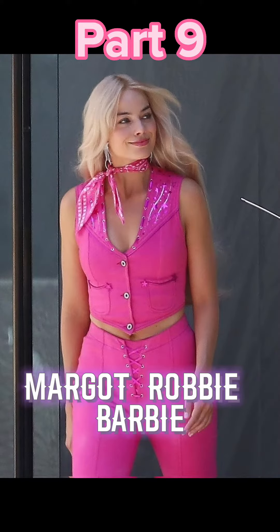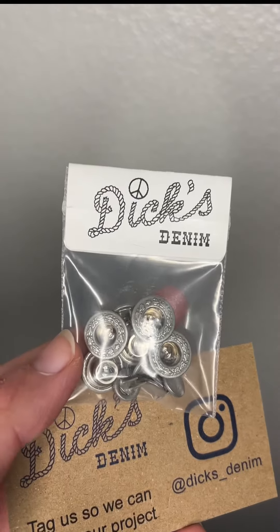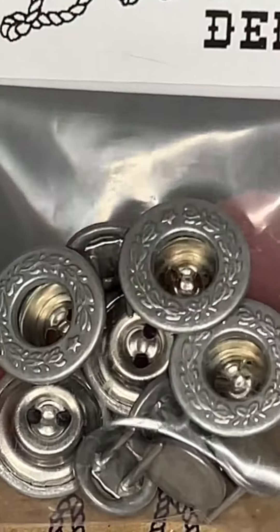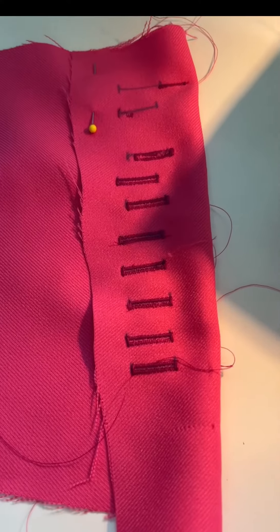Hey, this is part 9 of making my Margot Robbie Barbie cosplay. These are called Donut Hole Buttons. I got them from Dick's Denim on eBay, and what I love best about them is the fact that they have little stars and bows embossed on them. So cute, especially since it harkens back to the stars that will be on the rest of the outfit.